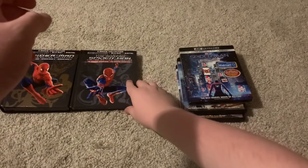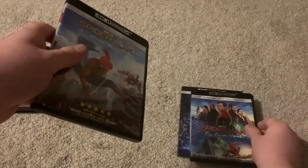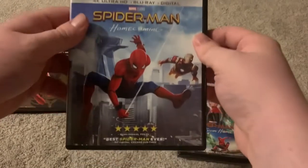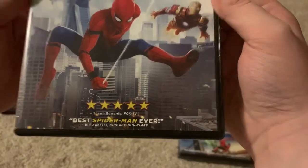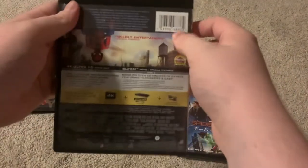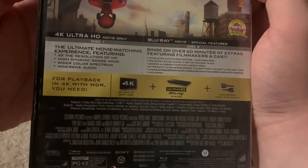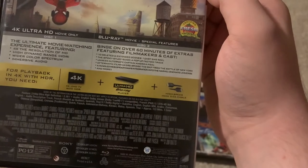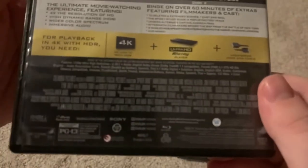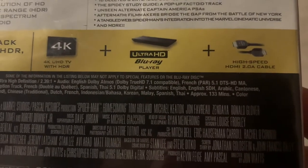Now that we've done the Raimi trilogy and the Mark Webb duology, we'll do the MCU movies, which I have individually because there's no 4K collection. Here's Spider-Man: Homecoming — it's got a five-star review, "best Spider-Man ever." It features Spider-Man, Iron Man, and Avengers Tower on the cover. The 4K is just the movie as usual, the Blu-ray has some special features, and the runtime is approximately 133 minutes.